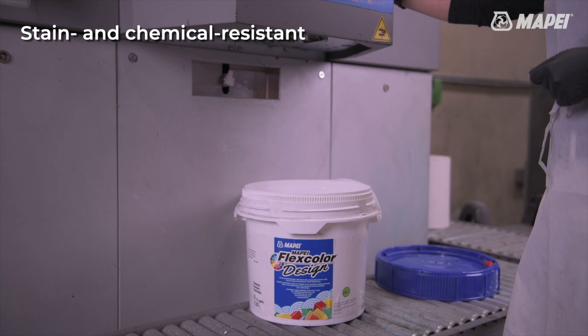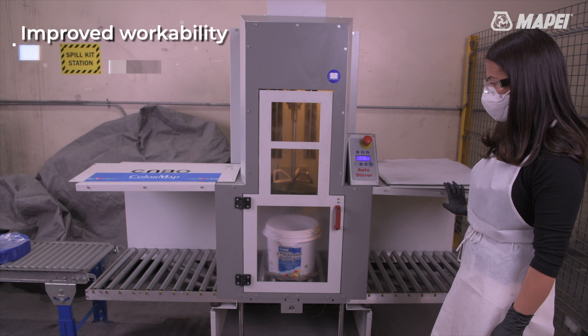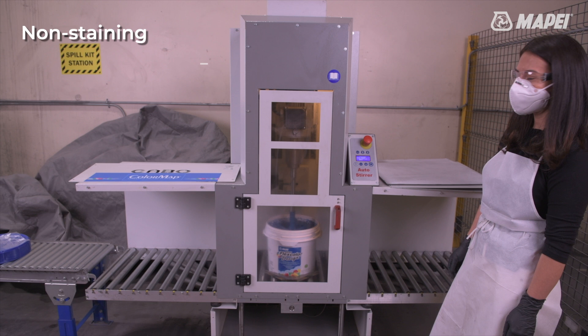A stain resistant and chemical resistant grout formulation with no sealing required. Easy cleanability, color consistency, and improved workability. The ability to dry to a hard surface in 24 hours without staining surfaces.